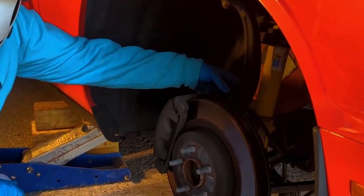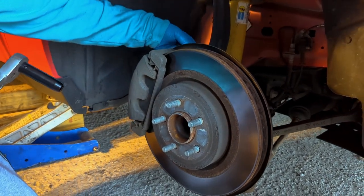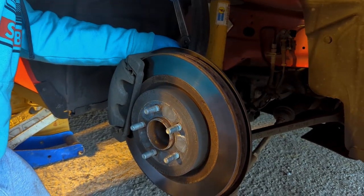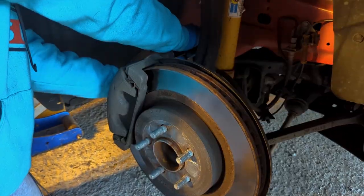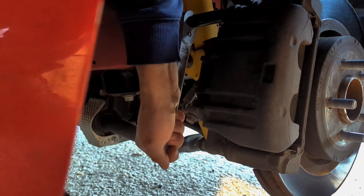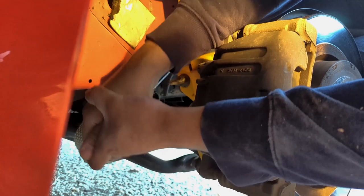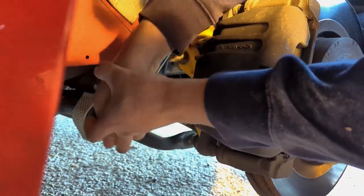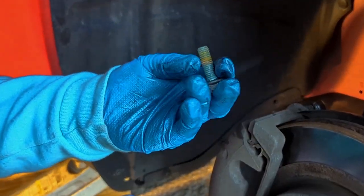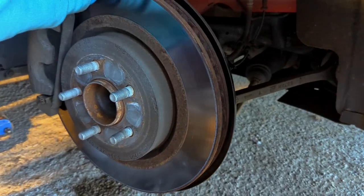Alright, so it looks like right here we got two bolts — 13 millimeter — I'm gonna see if I can crack these bolts loose. Come on, put your back into it! Finally, after some struggling — here's your problem — looks like they put some Loctite in there. Somebody really doesn't want you to change your brakes.